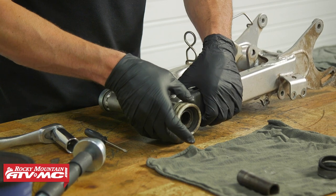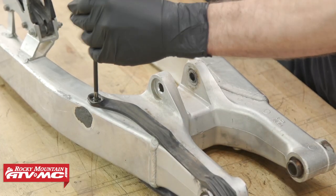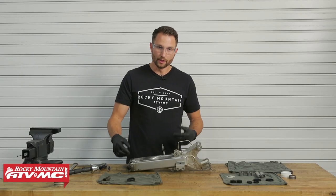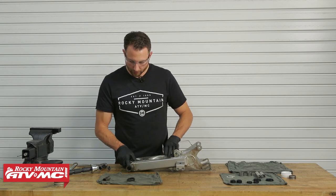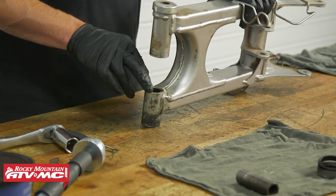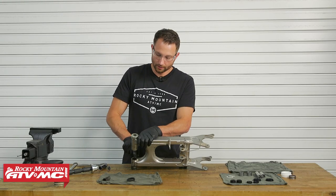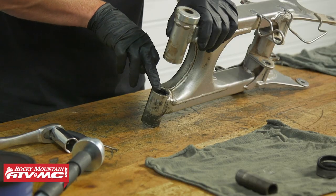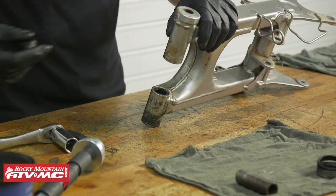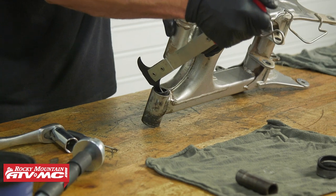We have a chain roller here that I'm going to remove. Typically you'll have a chain slider and you only need to remove it if it's worn out and needs to be replaced. On the inside we have a couple of seals we need to pull out. As you pull everything apart, pay attention to how deep these things are pressed in. The seal is just below the surface at the bottom of the taper on the inside diameter of the swing arm. I'm going to use a seal puller to remove this.